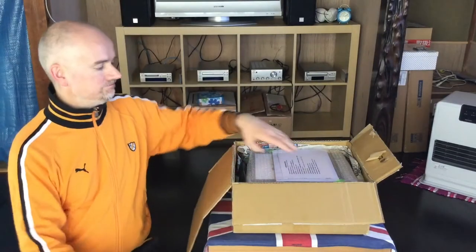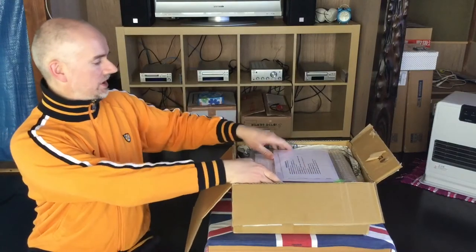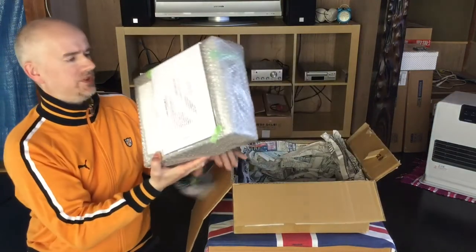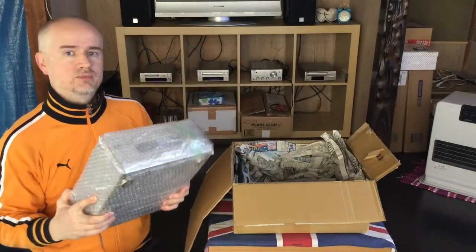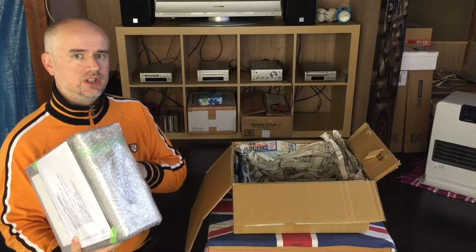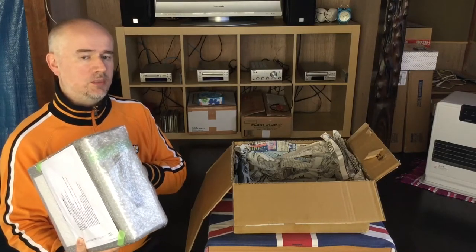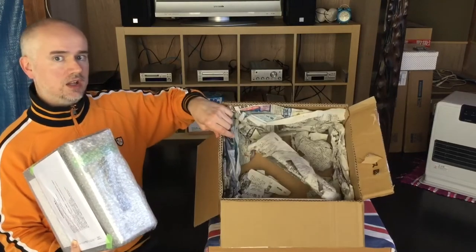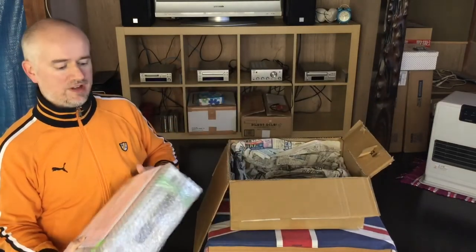We've got the packaging and there's something taped to the top. It's very well bubble wrapped, as with the other product. As I've said before, the gear I buy on Yahoo Auction is generally speaking very well packaged, with lots of newspaper in there to cushion it during transit.